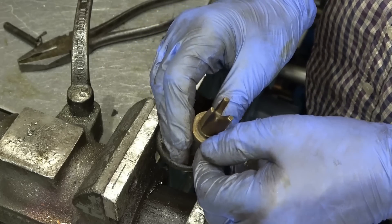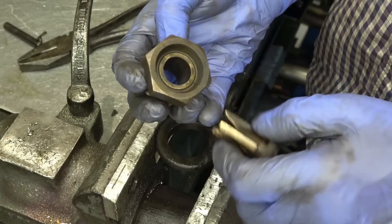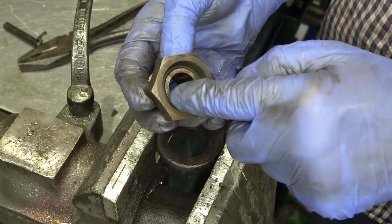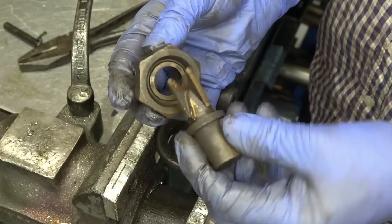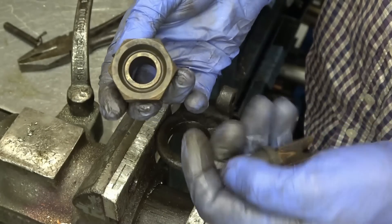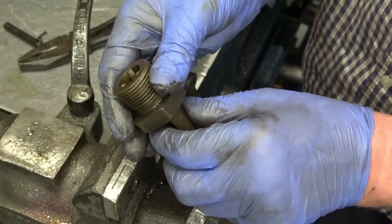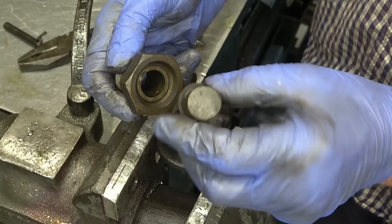And it is quite badly pitted and marked, so that's why it's been leaking past there. We need to lap this in onto that face. I might take a very very fine cut off it because it is quite badly pitted. It's as simple as that — you've got water and steam on that side, pull the valve open and that stops it from leaking. Simple but very very effective. This will be made out of bronze and it's quite a nicely made casting.